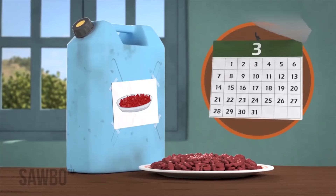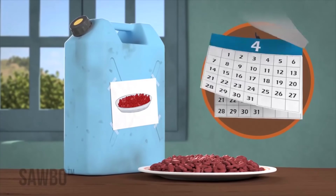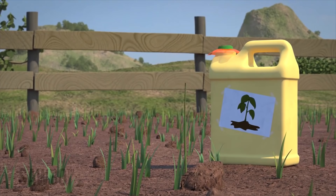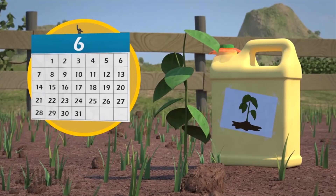Remember, if the beans are to be used for food, you can keep them in the can as long as you want. However, if you plan on planting the beans, do not store them for longer than six months in the jerry cans.